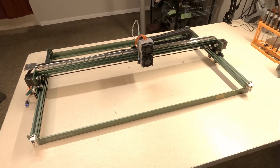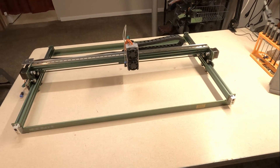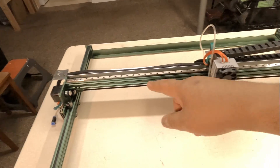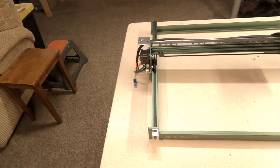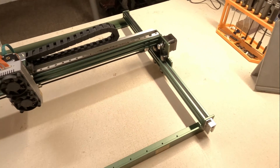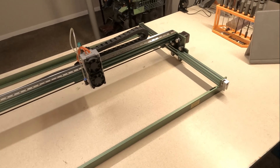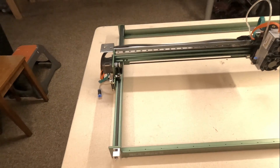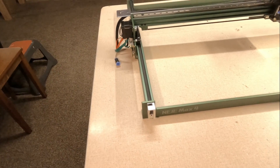All right, here we are fully assembled. The assembly process was pretty easy. The x-axis carriage is pretty much fully assembled and it just needed to be slid onto these beefy y-axis rails, and then a matter of eight bolts. I'm not going to go through that process because there are a lot better videos than mine out there that you can look at, but it's a pretty simple process.